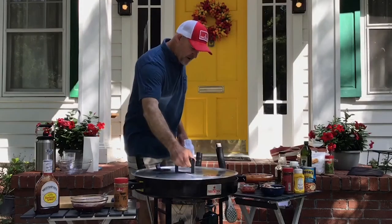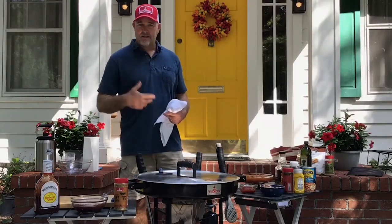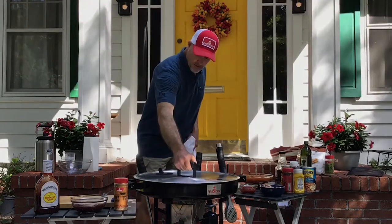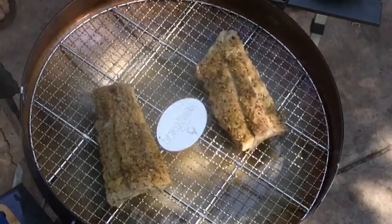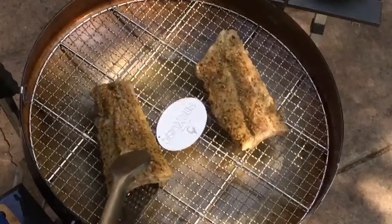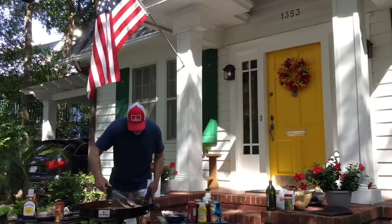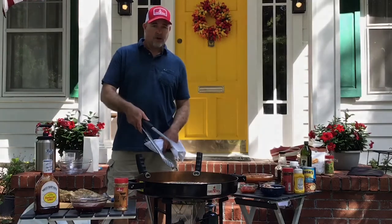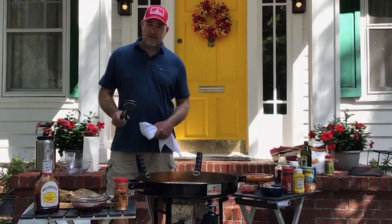One thing you'll want to do is make sure you keep watching the water. With the heat right underneath the Fire Disc, it is a fantastic steaming device. We're just about ready to pull these off. We're going to do the ribs first — take them out, turn off the Fire Disc, grab the ultimate gripping weapons, and pull these ribs right off. Then we'll cut them up and baste them with barbecue sauce, removing the water first.